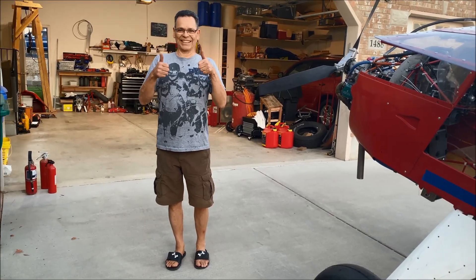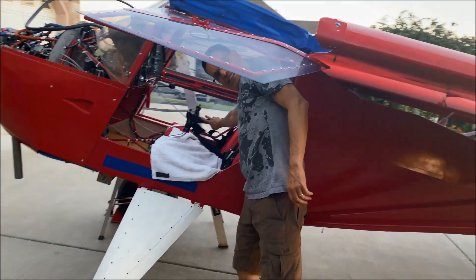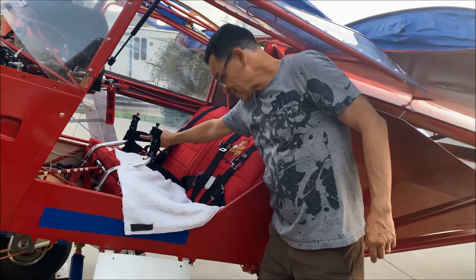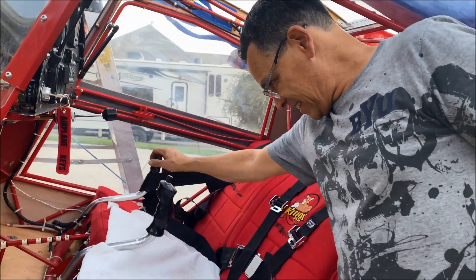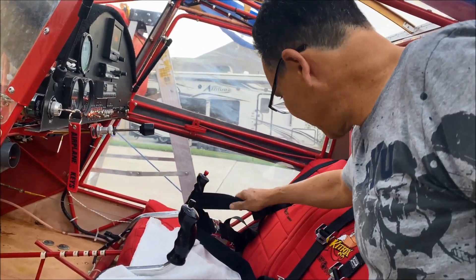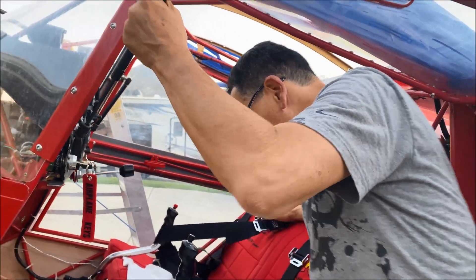Now it's time for the RPM pitch test. The elevator is secured up with the seat belt so it stays in position throughout the test.